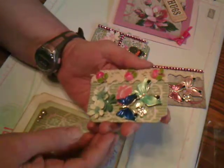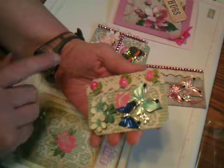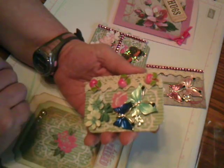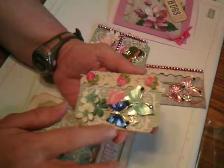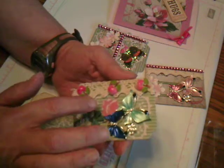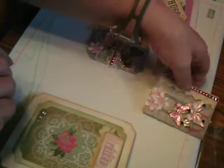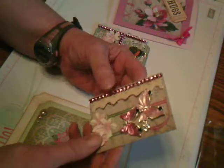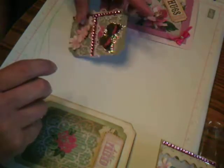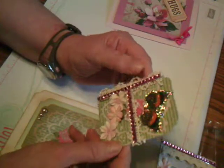The theme was spring and summer, so what do you get? Apples! I happen to have some vintage apple embellishments, so that's what I put on here. I also put some butterflies and some little paper flowers and a piece of lace on this one. On this one we have the butterfly, the flowers, the lace, and some bling. And on this one we have a butterfly, the bling, some different lace, and some flowers.